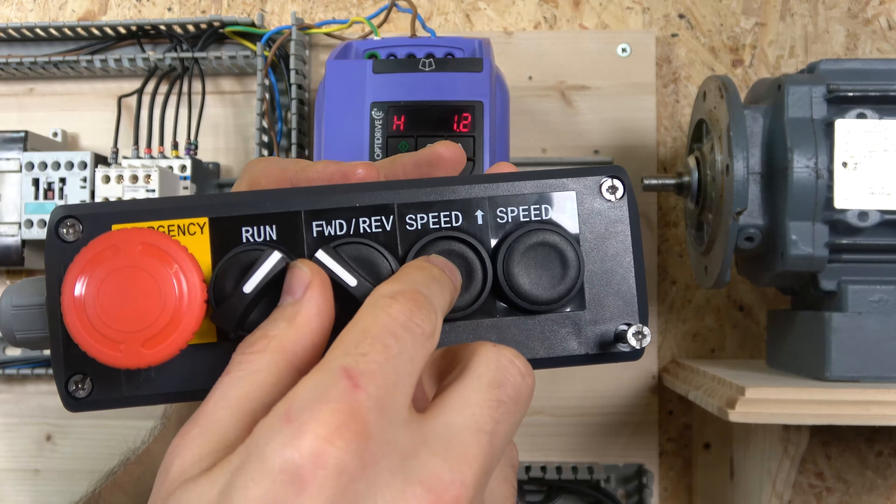Forward and reverse is self-explanatory — you can go whichever way you want, up and down. When you remove the button it will stay in reverse but return to zero frequency. Now let's look at what happens when parameter 31 is set to 3. Put it in run mode, increase the speed, and now when you remove the run signal it will save that last frequency used. That's what that does.